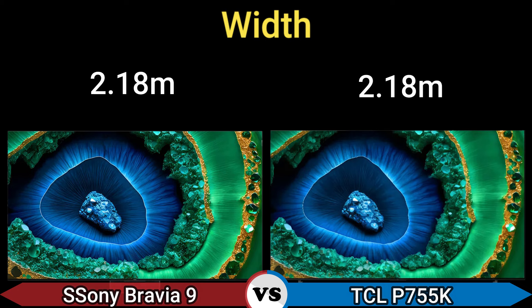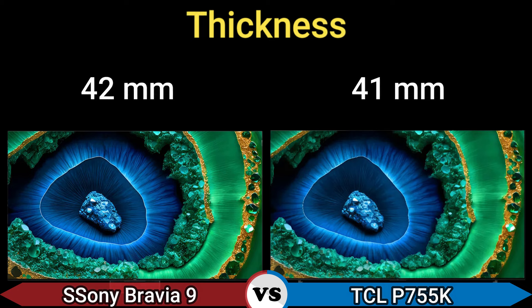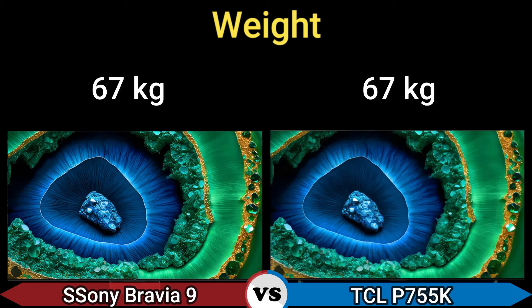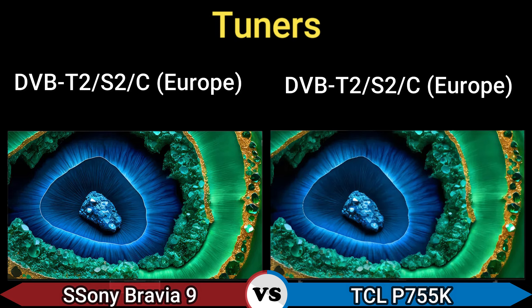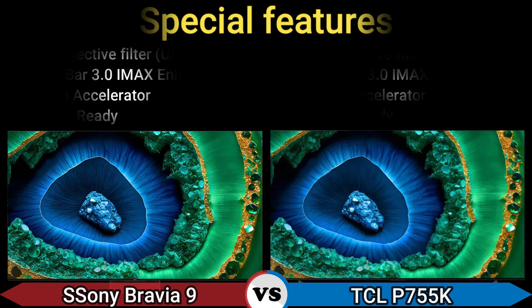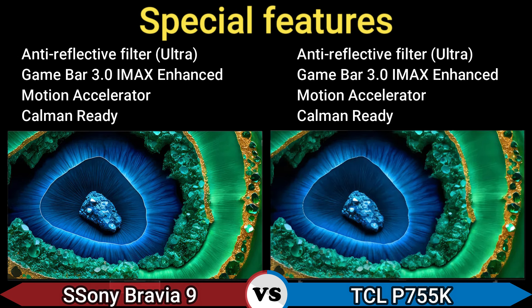Height 1.25 meter, wide 2.18 meter, thickness 42 millimeter and 40 millimeter, weight 67 kg. Supported tuners: DVB-T2, S2C Europe. Special features include anti-reflective filter, Ultra Game Bar 3.0, IMAX Enhanced, Motion Accelerator, Climate Ready.